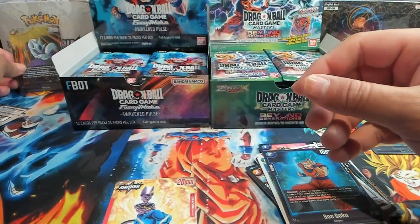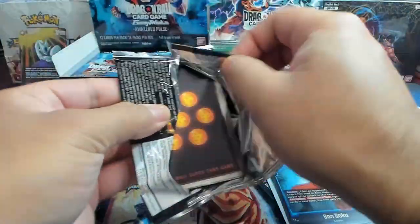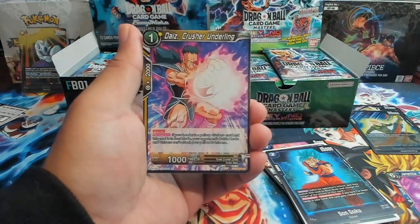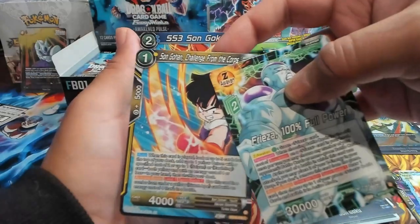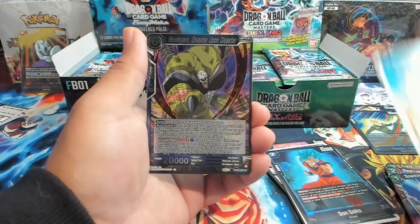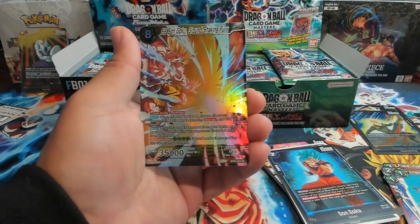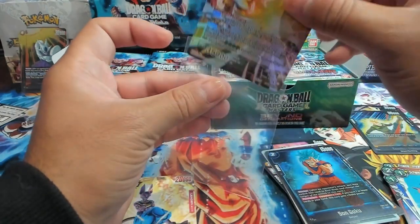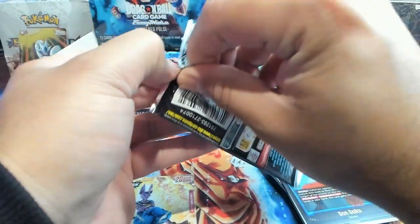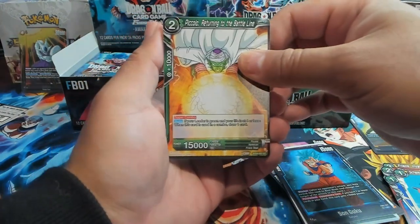We'll put the Awakened Pulse hits on that side and put Beyond Generations hits on this side. Red is running rampant with Super Saiyan God Goku, along with the Beerus and the four-drop Kefla — insane card. We have Son Goku, Trunks Future, and a first SR right off the bat — a Cooler, which looks tight. We'll get that sleeved up. Beyond Generations is coming in hot — two packs, two SRs.